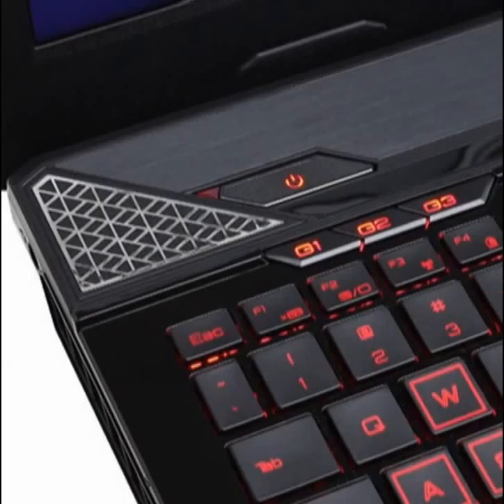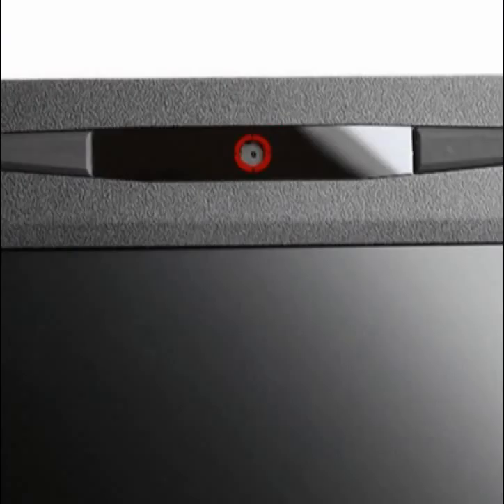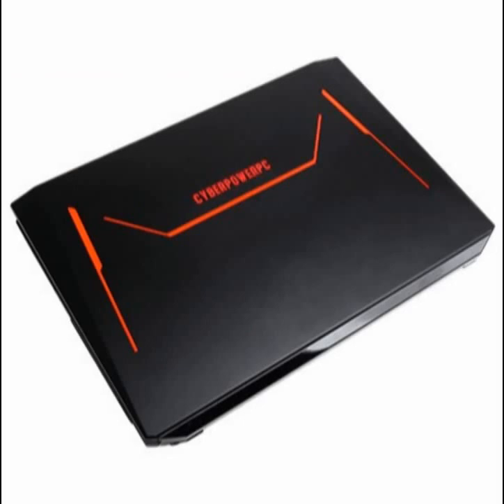The Fangbook 3 HX6 features an aggressive design to complement its name. A black and red color scheme appears throughout the notebook, from mesh accents on the fan grilles, to the lighting on the notebook's lid, to the backlighting on the keyboard and LEDs that surround the trackpad.